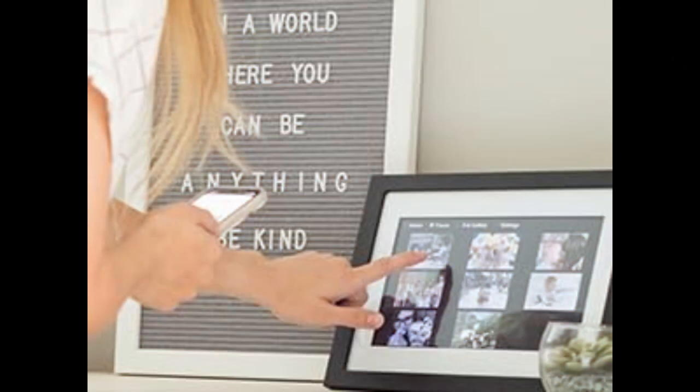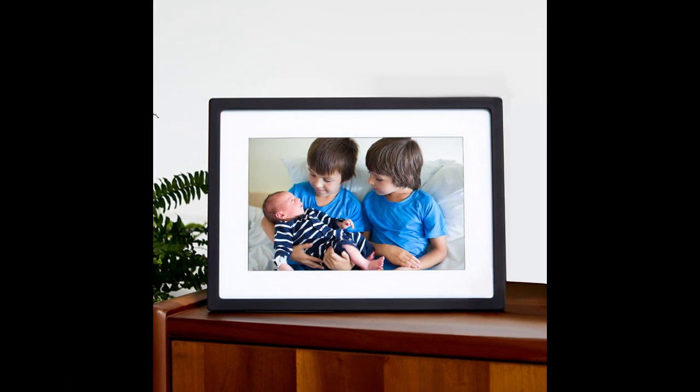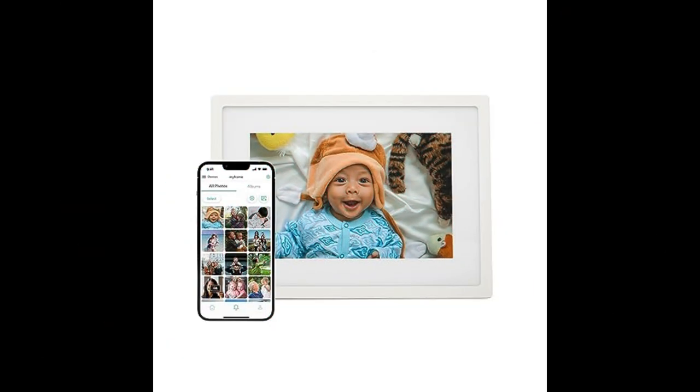Let's start with the setup. The Skylight connects to Wi-Fi, which makes things super easy. You can also download a free mobile app, although it's not mandatory. But with the app, you can upload photos directly from your phone, so capturing a moment and sharing it with loved ones across the miles is a breeze.